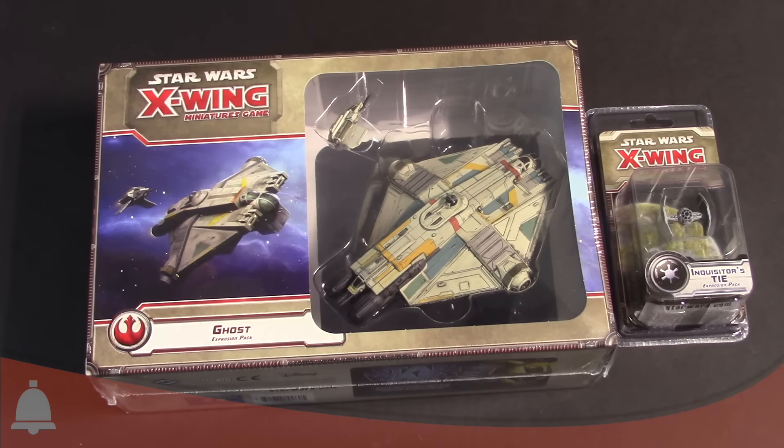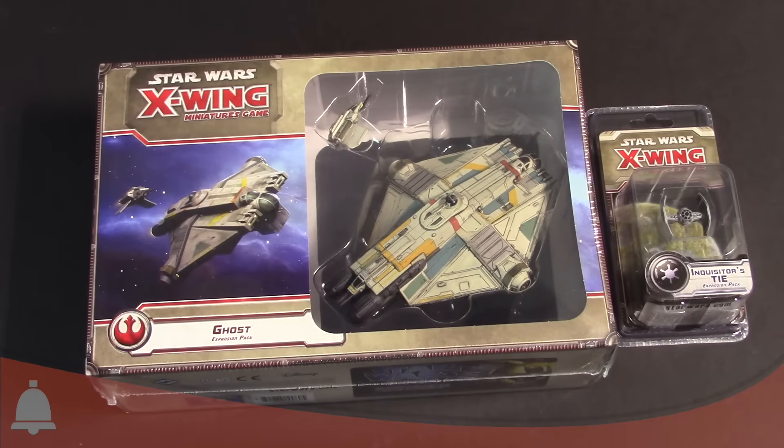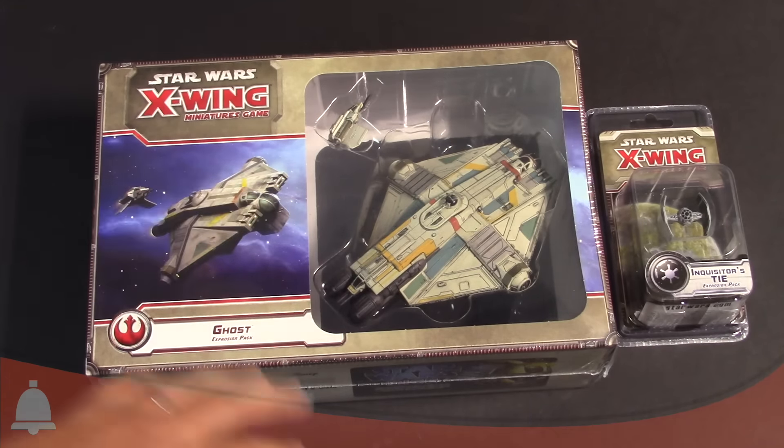If you haven't seen Star Wars Rebels, you're missing out. It's a really fun show — it's not just for kids, go check it out. Enough of that. I'm really pumped. This is the Ghost, which is a massive ship — a large ship. This thing is huge. It also comes with the shuttle and then the Inquisitor's TIE. Super pumped about that one. So let's go ahead and open these bad boys up.